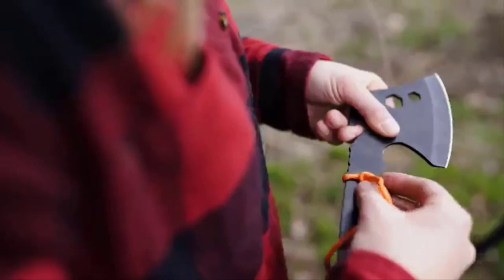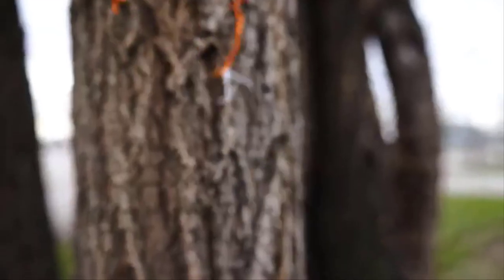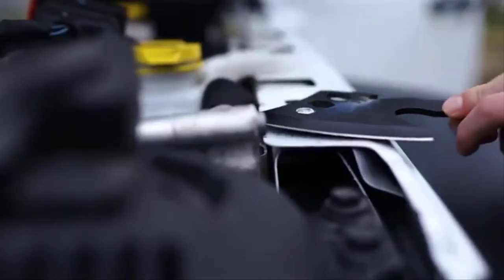We've even added a built-in rope cutter and 10mm, 14mm, and 17mm wrenches, converting the hacking blade into a fully-featured backcountry tool. Learn more at Stansboard.com.